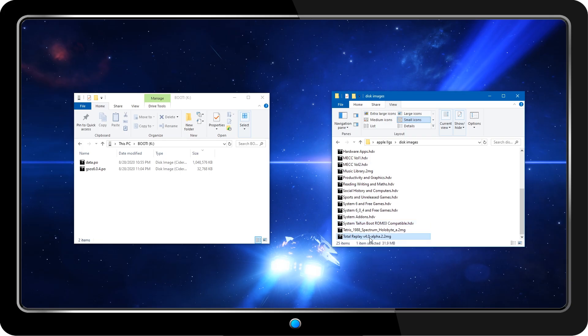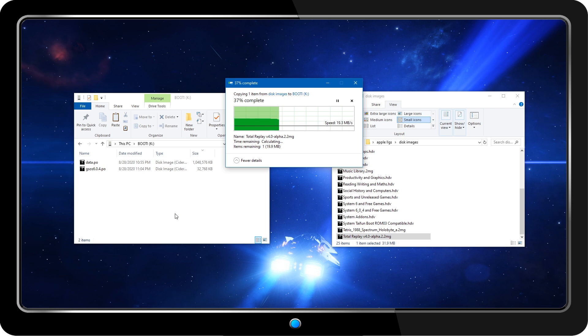I've already got my OS and data disks on a USB thumb drive, so now I'll copy over a few of these images to get things started.